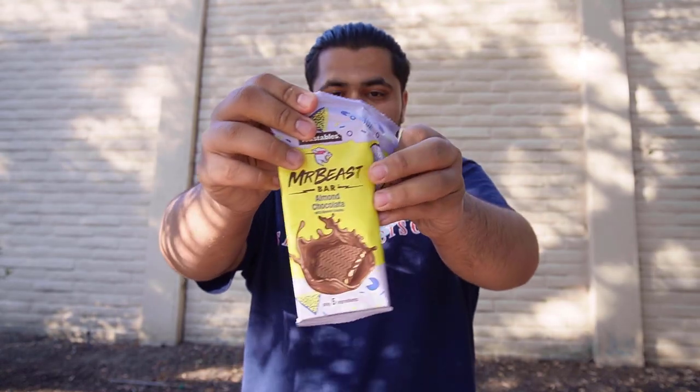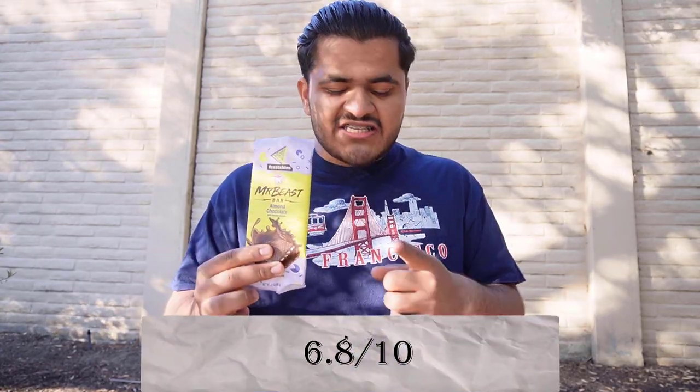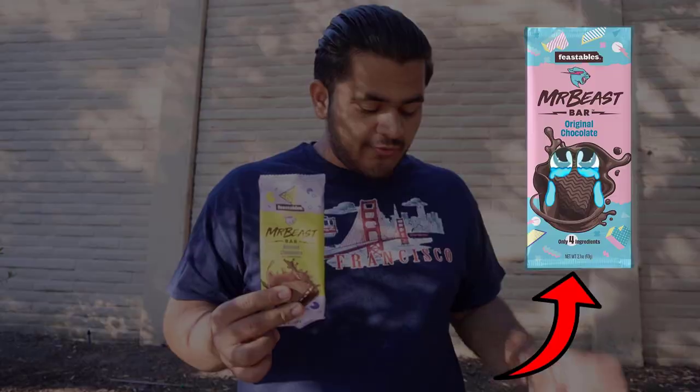Let's open this up — the almond flavor of Feastables. It's a broken piece. Let's try the almond flavor. It's okay. It's good almond chocolate. Not very, very good, but good. I give the Feastables almond flavor a 6.8 out of 10. It was better than the original one. It tastes a little bit sweeter, and the almond makes it more delicious.